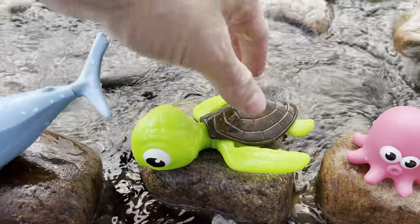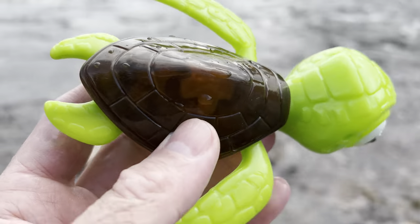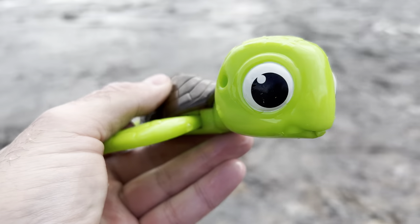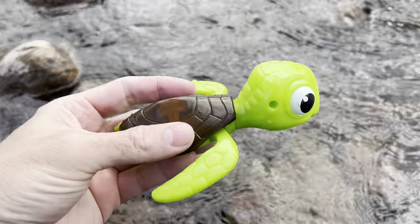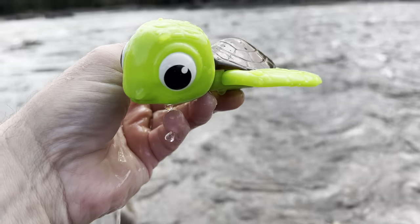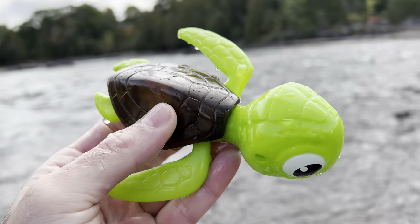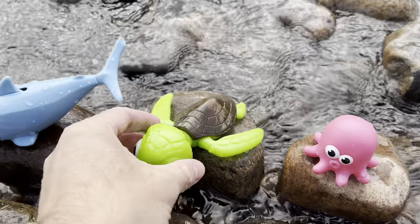The next one is a sea turtle. It's green and it has a brown shell. Sea turtle. Let's wash off the sea turtle. Sea turtle. Let's put the sea turtle back down on the rock.